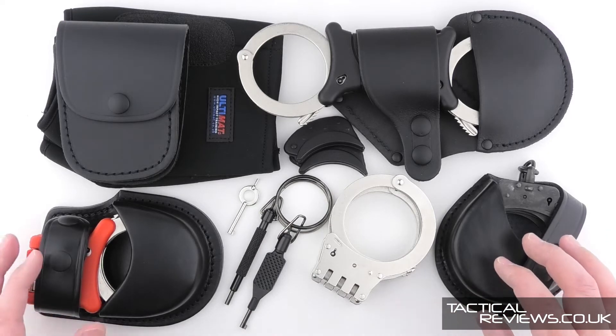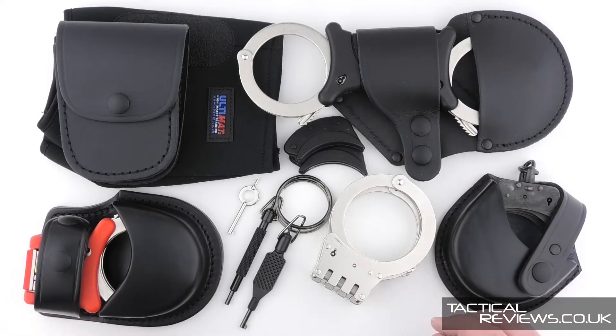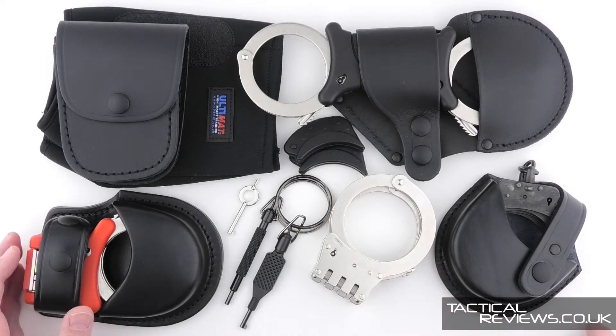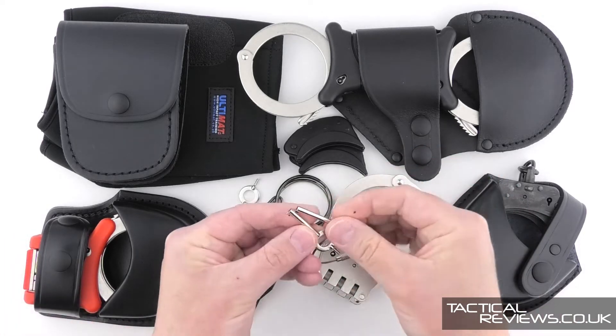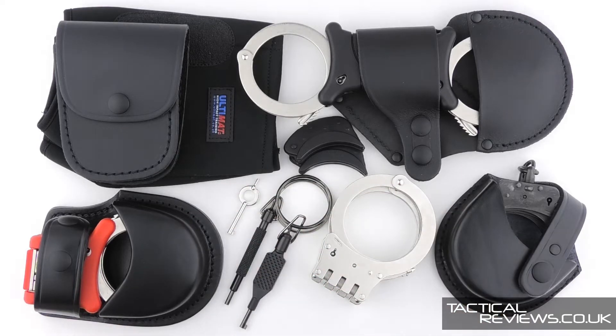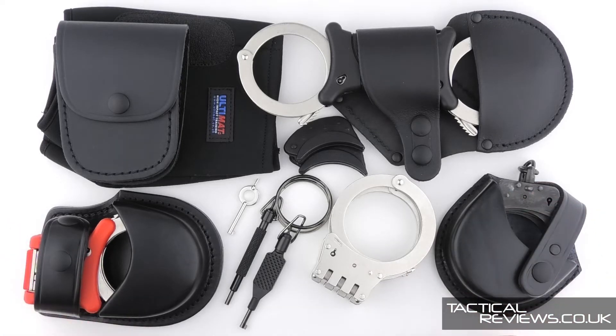As we go through each model, I'll look at some of the operational details - double locking, back loading, and what you need to know about unlocking. I'm also including a special section on TCH-specific security, the triple pull, and also a look at modified keys.